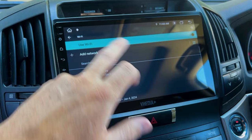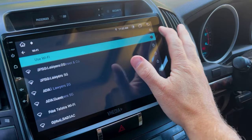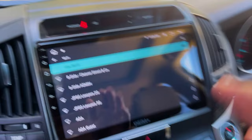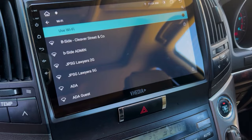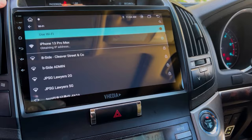Connect the unit to the internet via your home Wi-Fi, a phone hotspot, or a SIM card if fitted. If using an Apple phone hotspot and it's not showing up, just turn the hotspot off and back on — that normally sorts it out.